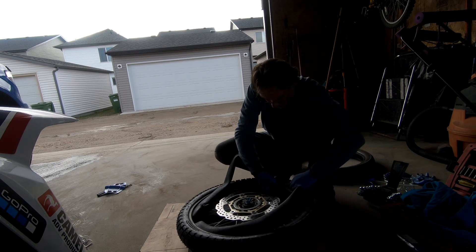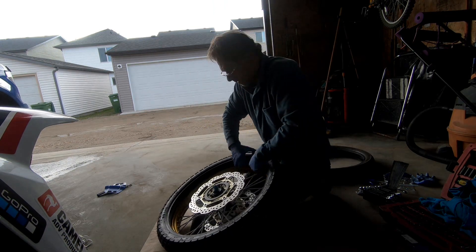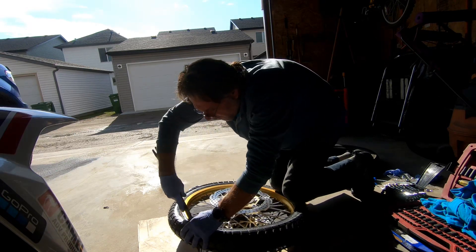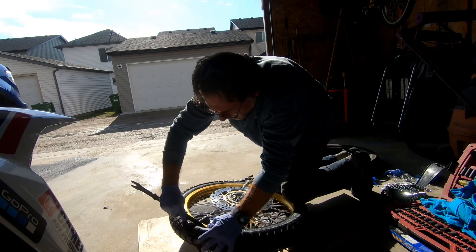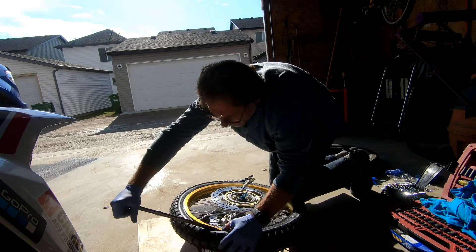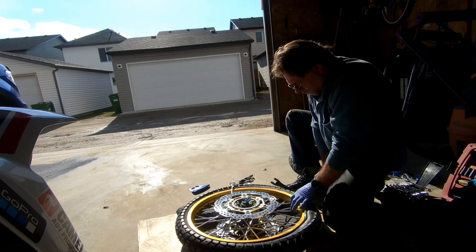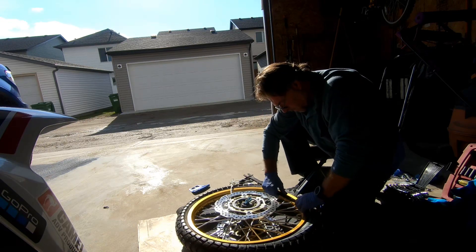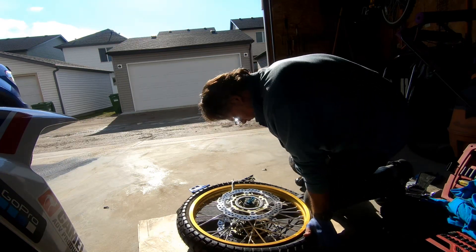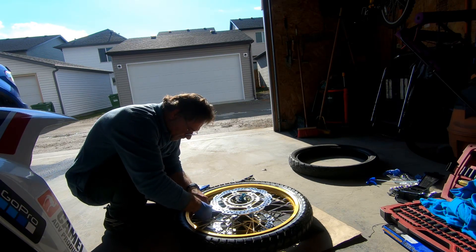Now I'm ready to install the new tube. I kept my OEM tube as a spare and installed a new Michelin heavy duty tube. To install the other side of the tire, work your spoon slowly — small bites again at a time. Be careful not to pinch the tube. Keep pushing down with your knees on the tire while you are working your spoons around the tire.